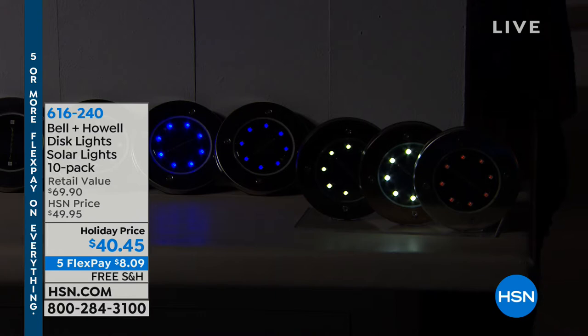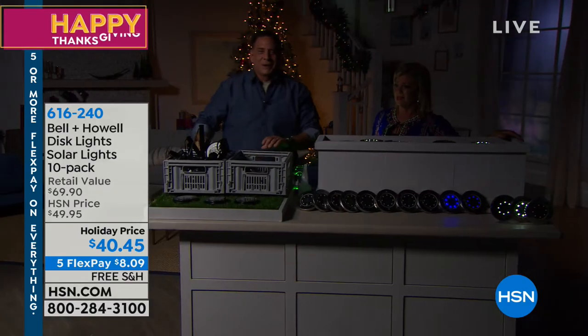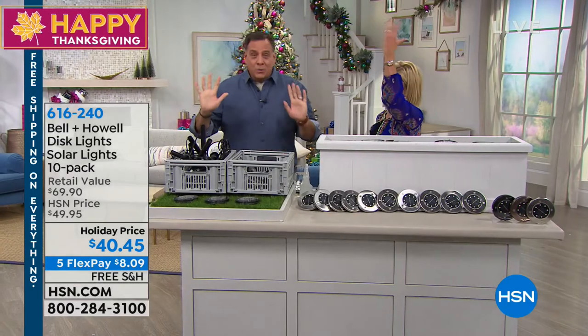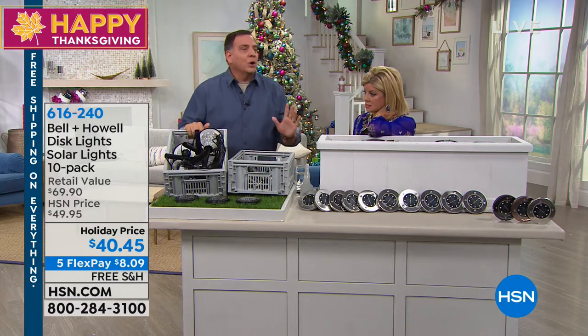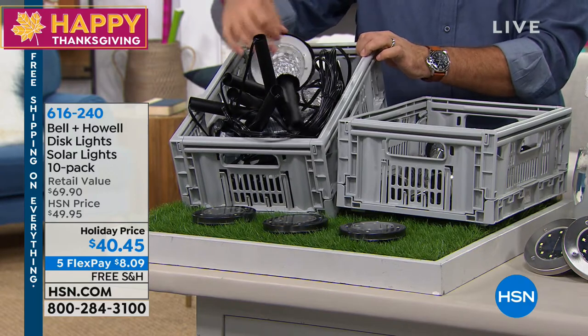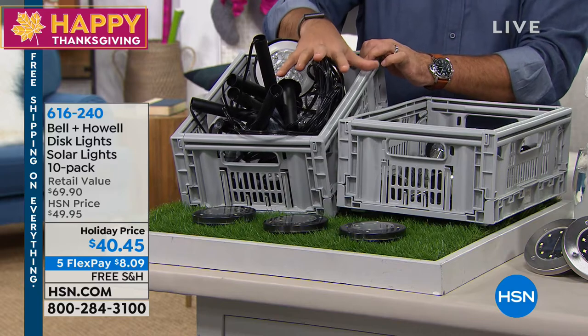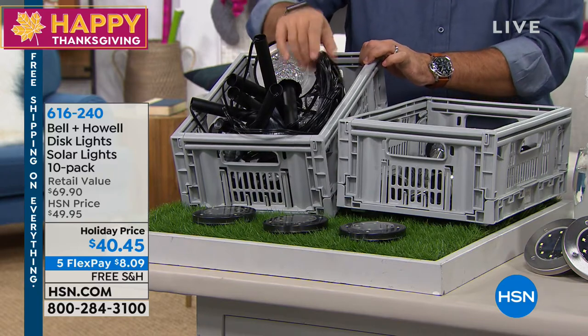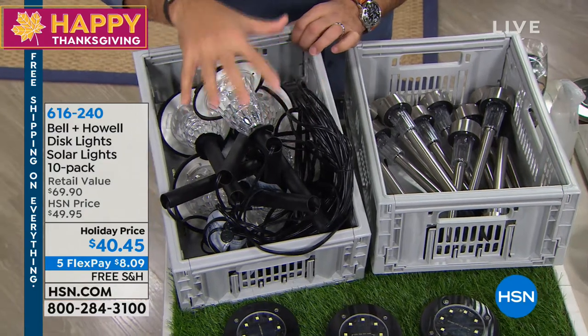You don't have to worry about an electrician coming in and running wires. Let's talk about how this all works. A lot of folks opt for low-voltage lighting, which is traditional lights with wire that has to be buried. If you don't have a power source, you've got to get an electrician. And these wires never, ever want to stay buried — it's a lot of work.